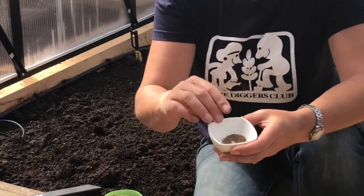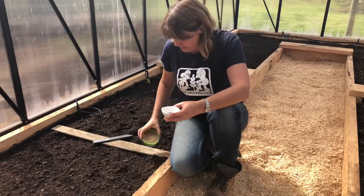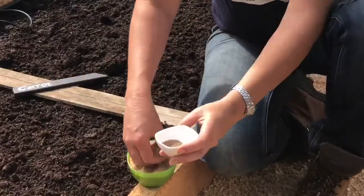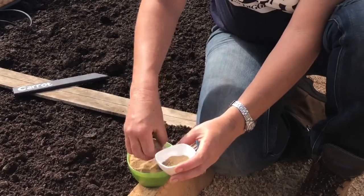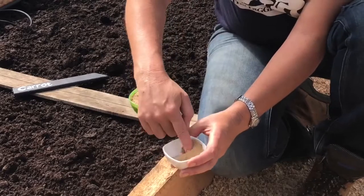One of the easiest ways to sow it is to actually mix your seed with a little bit of sand. That means that when you sow it, it spaces out a little bit more easily in the sowing row. Mix that up.